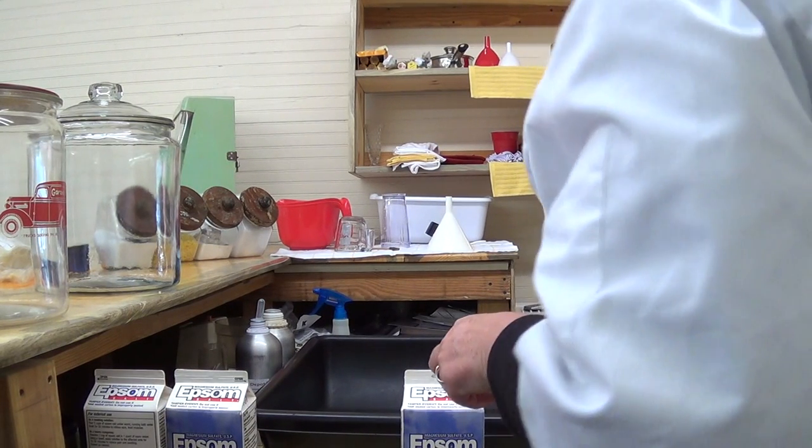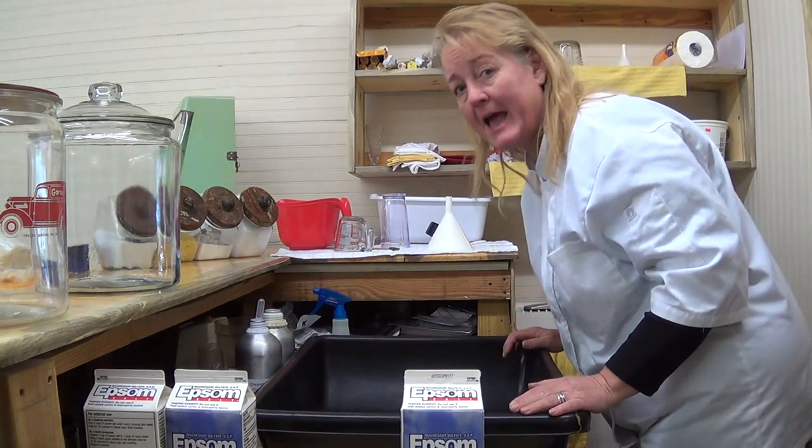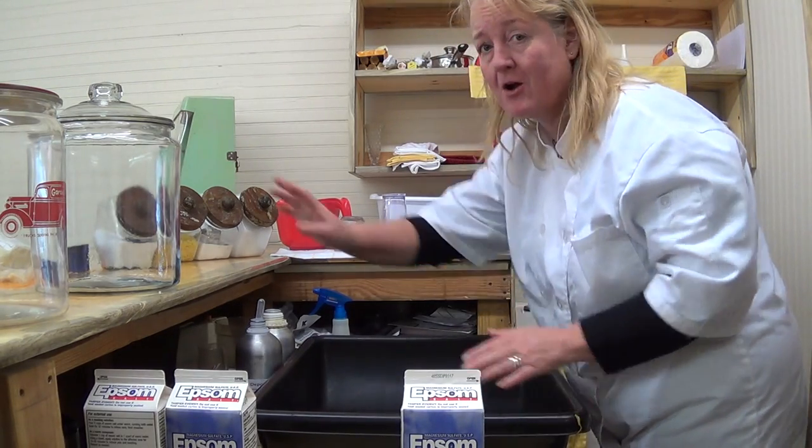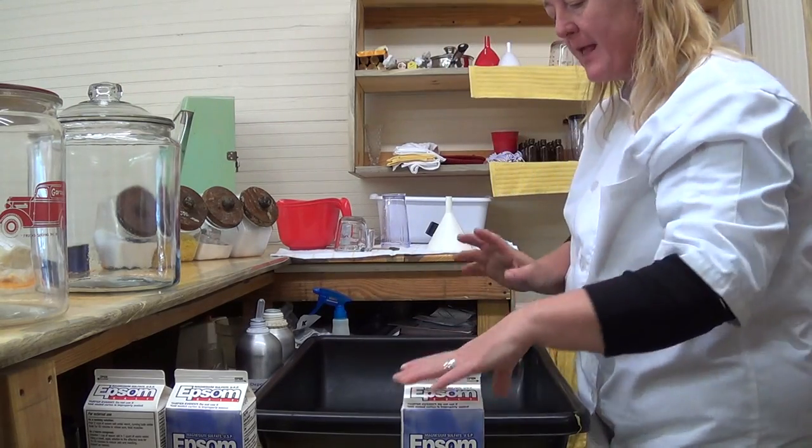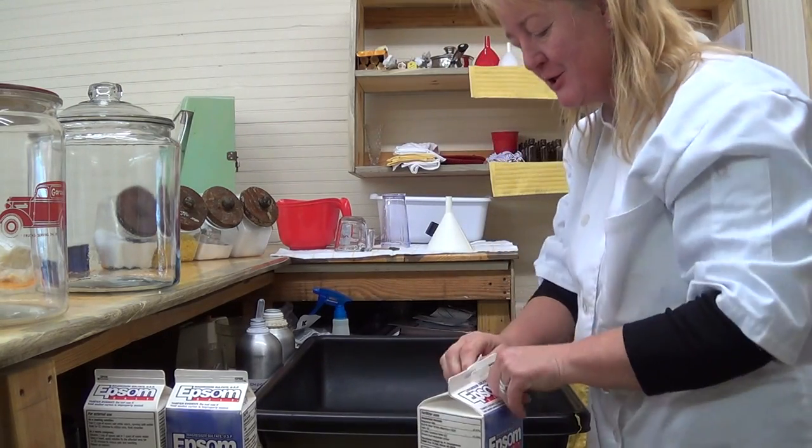Hey everybody. Today we're going to be baking some bath salts to fill the jars here at the shop, and I wanted to bring you in on it and show you what I'm doing.